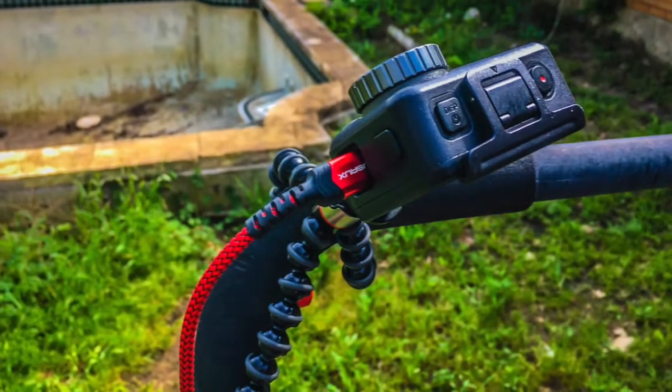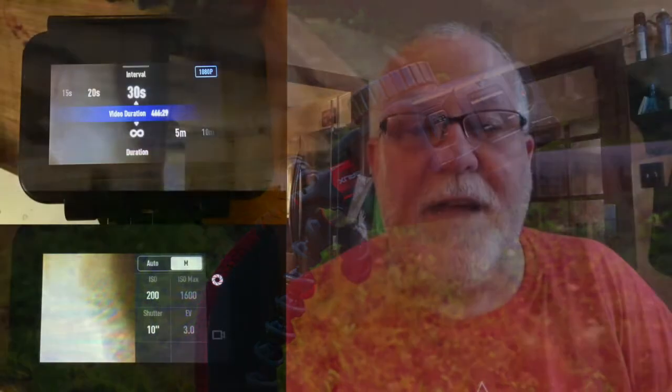Guys, I'm glad you stuck around. I decided to do a night lapse because it's supposed to be the big full moon out there or something like that. So I took the camera out in the backyard and set it up. I've got the camera set up to shoot a photo 10 seconds long every 30 seconds.